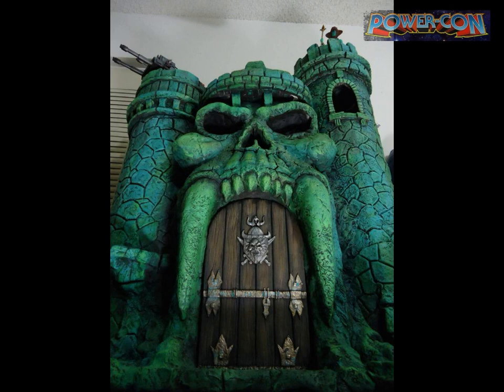I do a lot of 3D sculpting and wanted to try it for customizing. On my customs I've used 3D, clay, foam core — I've even built a Castle Greyskull out of Crayola Model Magic. I don't stick to one medium. And yes, everyone should buy a Castle Greyskull — it's massive and only $200!